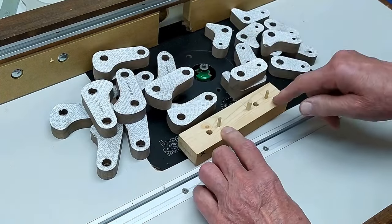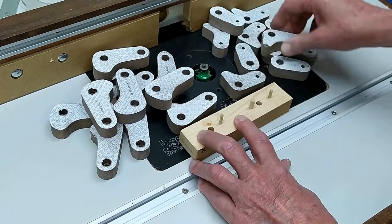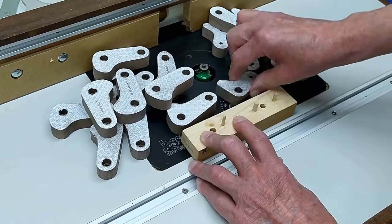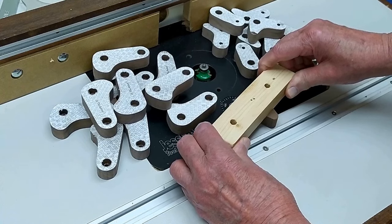Then on this one you use the other side — that will fit there. That gives you control.